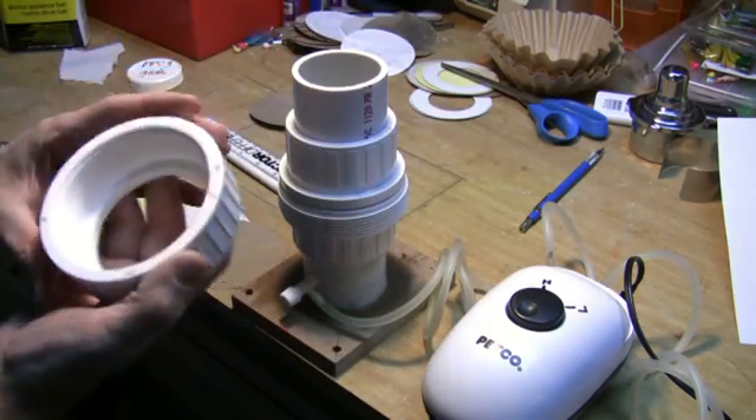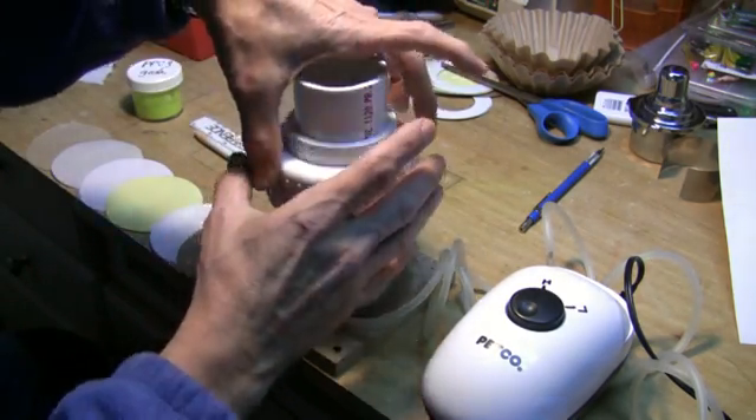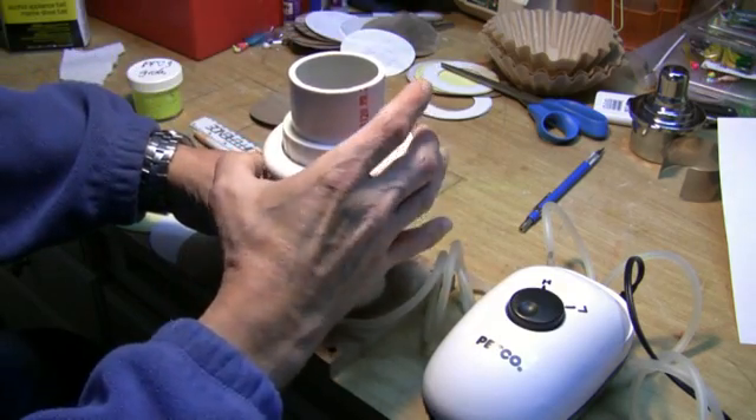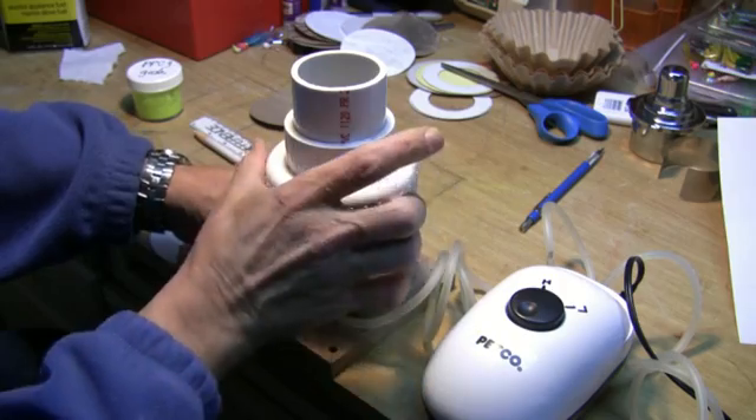And then you've got your female thread as a ring. It goes right on like so, and then you just screw it down like that.